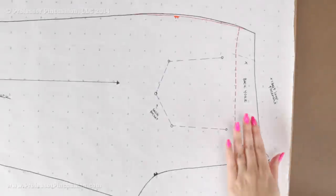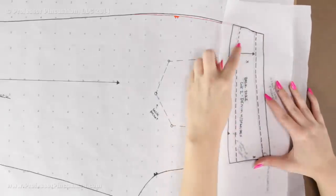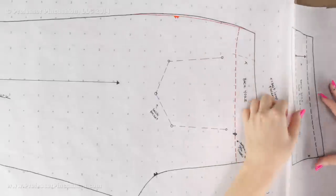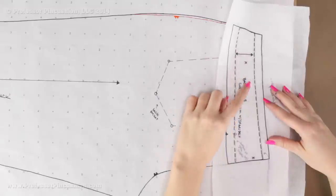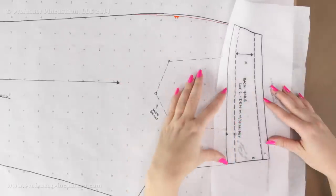Now we're going to tackle our back yoke pattern — it's just this area here, and I've already done it. The dashed lines are the original lines. I don't need to add any seam allowance on the sides because it was already included; I just added it on the top and bottom. I made sure I did my grain line, labeled what it is, and noted how many I need to cut — only two, since it's strictly going on the back leg.